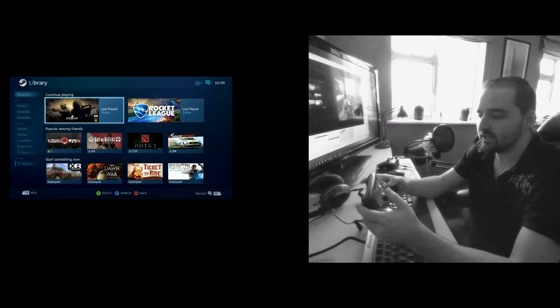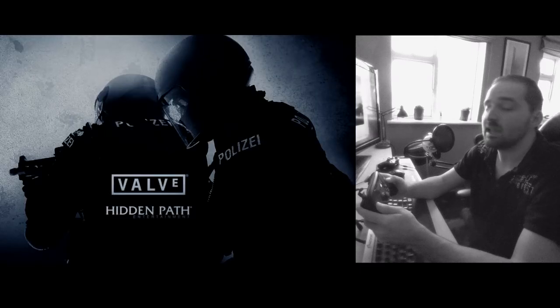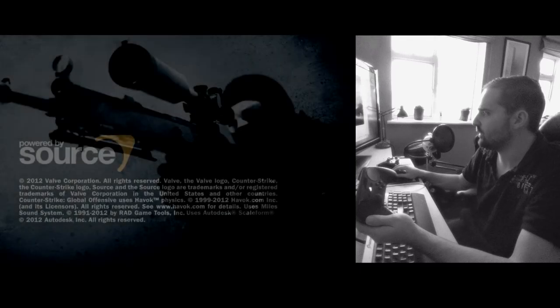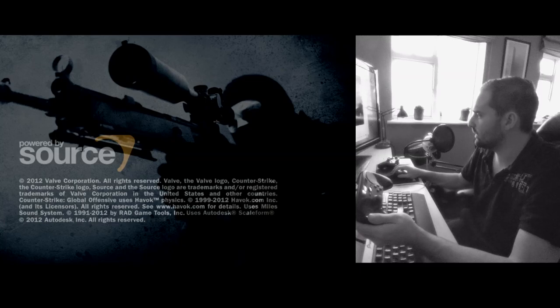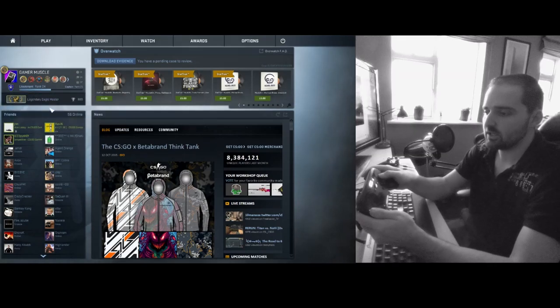Let's load into CS:GO and get things going. I'm just going to have to switch OBS from Windows capture to game capture, otherwise it's going to run about the same speed as a potato rolling down a small slope. So let's just turn Windows capture off and launch the game back up.